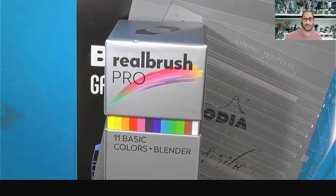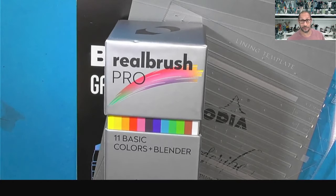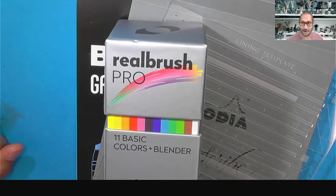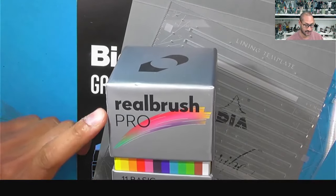Continuing with this series of tools that I picked up at PaperWorld Creativision 2024, I'm going to look at this brand new product from Karin Markers — and it's a real brush.